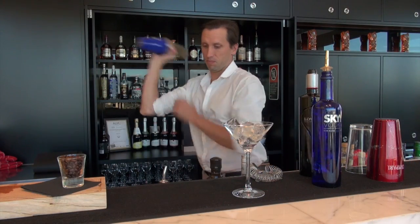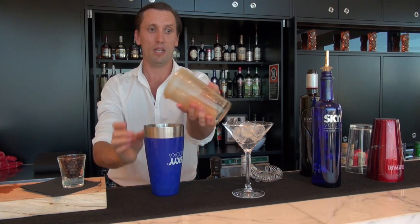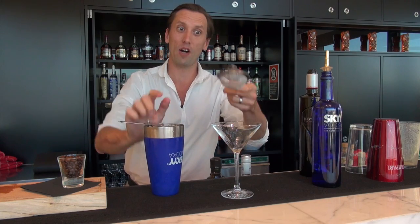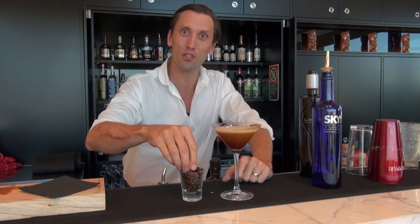And then shake. Once that's all shaken up, discard the ice and then fine strain with a tea strainer. And lastly, garnish with three coffee beans.